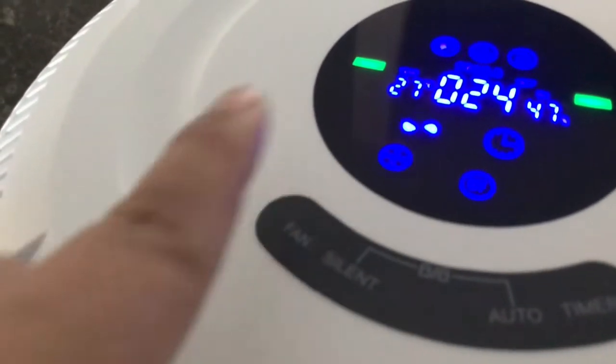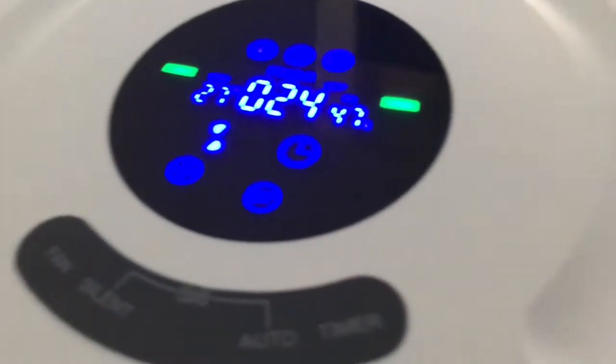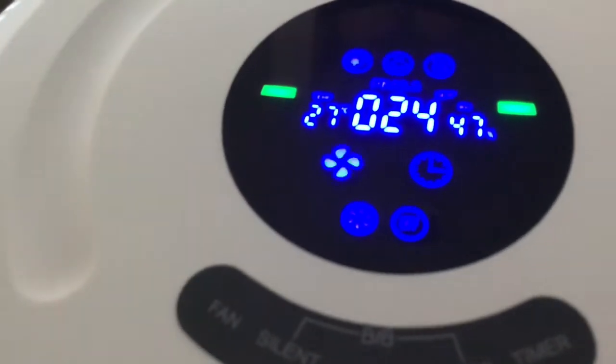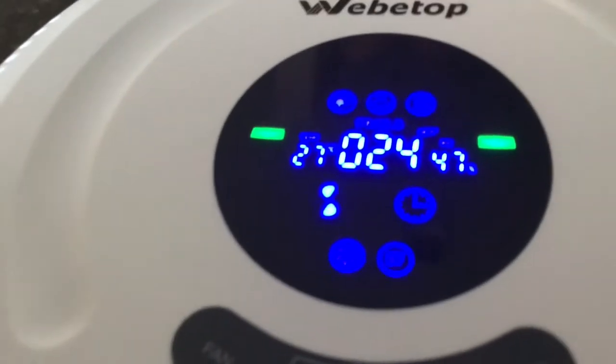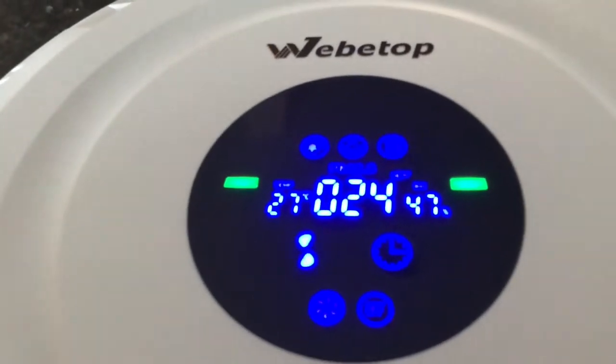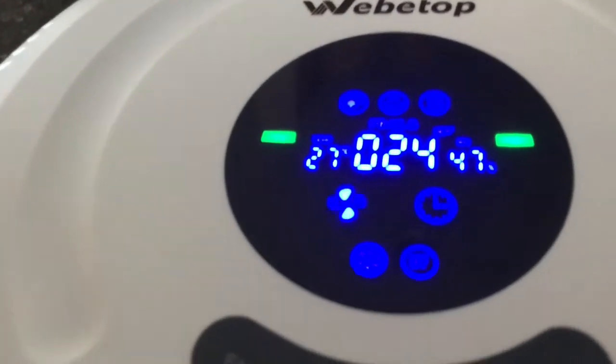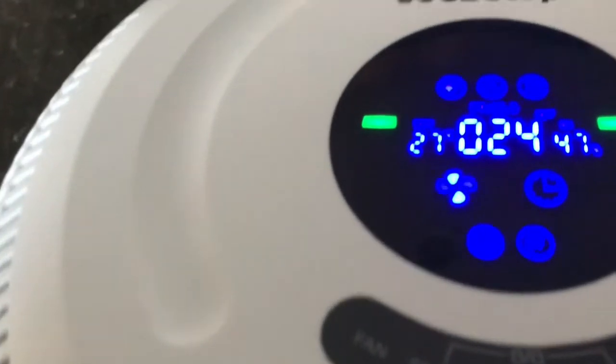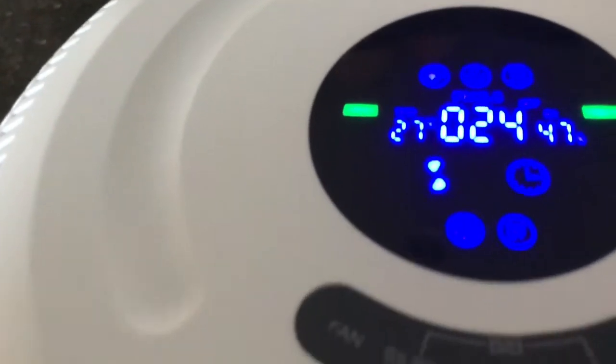And this is the medium. There is also a temperature reading in degrees Celsius. I don't know if we can put it into Fahrenheit — I can check — but it also shows the temperature in real time.